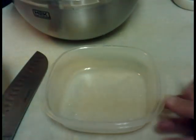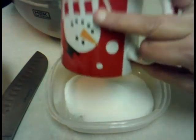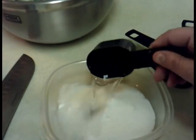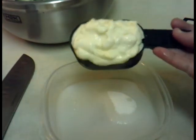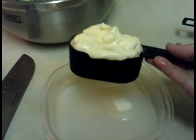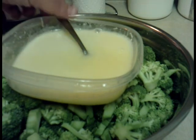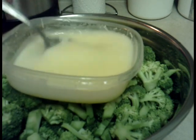We're going to make the dressing and I'm going to use this small bowl. I'm going to pour in the sugar, then one fourth cup of white vinegar, and a half cup of Miracle Whip. You could use any one you want — Miracle Whip, mayo, whatever you want. I put the lid on the container and gave it a shake until it was all mixed up.